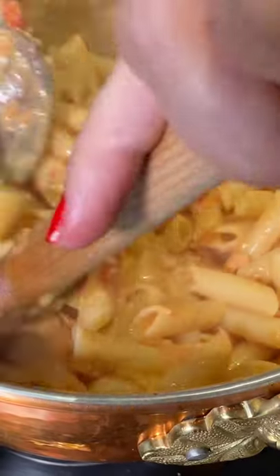Let's make the drunken salmon pasta. Ingredients. Penne alla vodka was created in Rome in the 1980s.